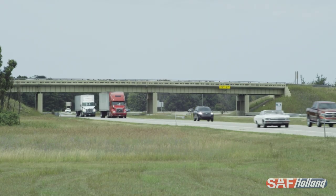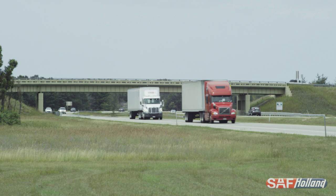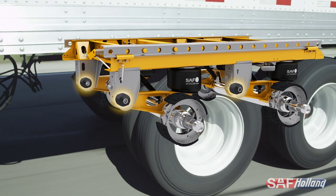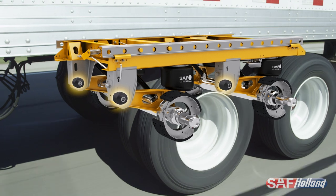In order to better understand why the performance of the pivot bushing matters, let's look closer at what this bushing actually does in everyday operations. As a vehicle travels down the road, the suspension pivot bushing is exposed to several different types of forces.